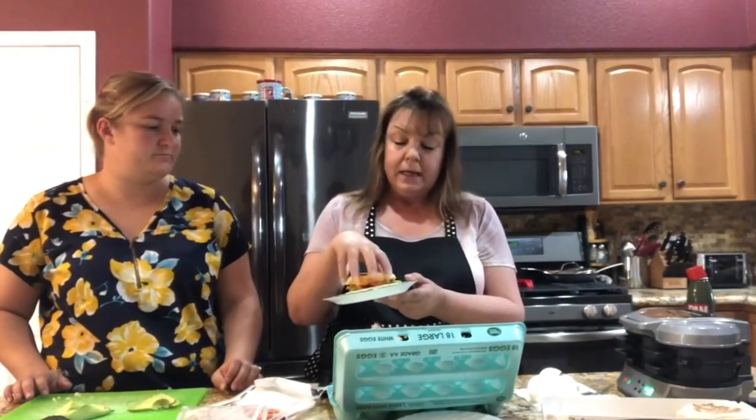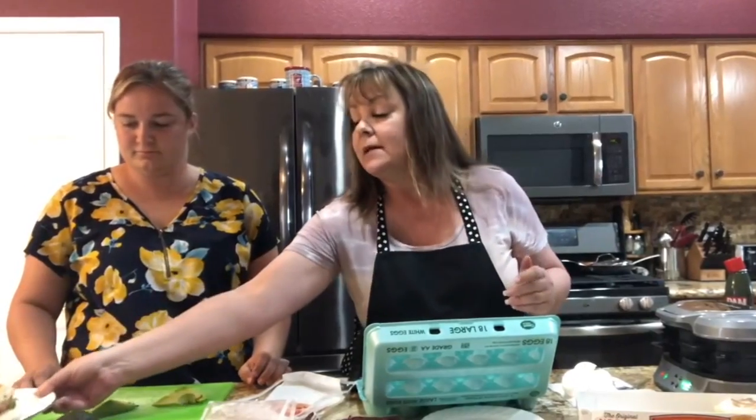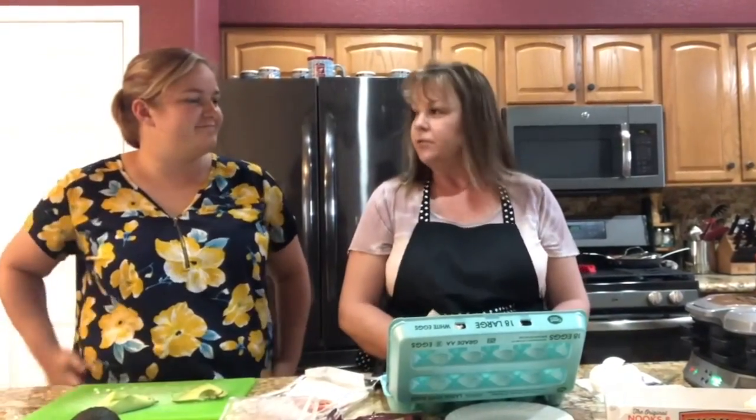This is what our finished sandwich looks like. You could also add tomato, peppers, or anything else you want. You get a really yummy sandwich that you don't have to go to McDonald's and pay a small fortune for. That's it for today — thank you very much and we'll see you again on the next show!